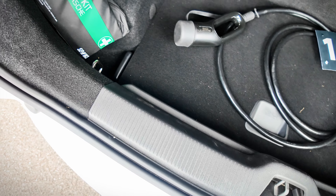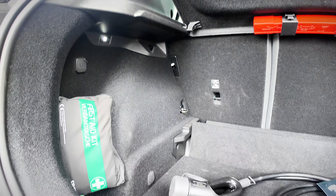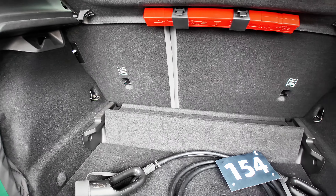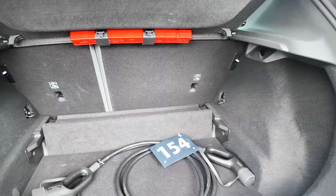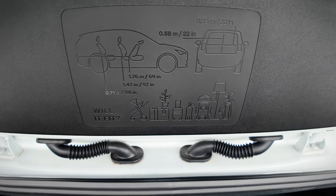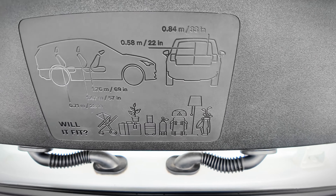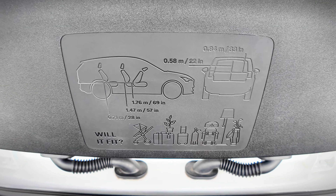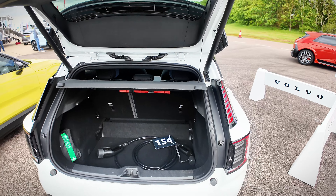Being a Volvo, you of course have a first aid kit and split folding seats. There are hooks as well. Interestingly, there's a sticker inside that gives you the actual dimensions and tells you what will fit in the car — that's useful for owners to take a snapshot and keep. We can close the boot from there.